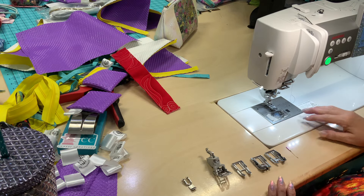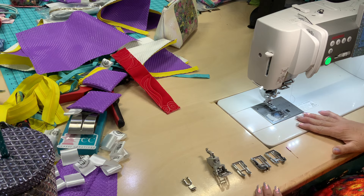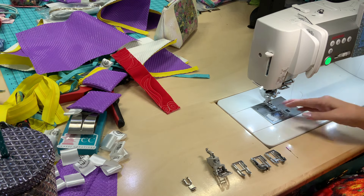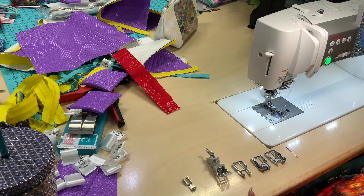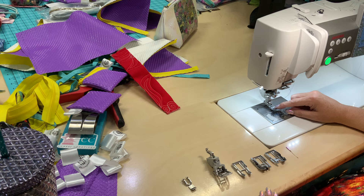Hey everybody, Classic Creations here and this is G. I'm going to show you how I change out my feet and a little bit about some of these feet. Right now I'm getting ready to change from this single AccuFeed foot holder — this is the VD foot. It is great for decorative stitching and I use it to put my binding on my quilts, totally by machine.